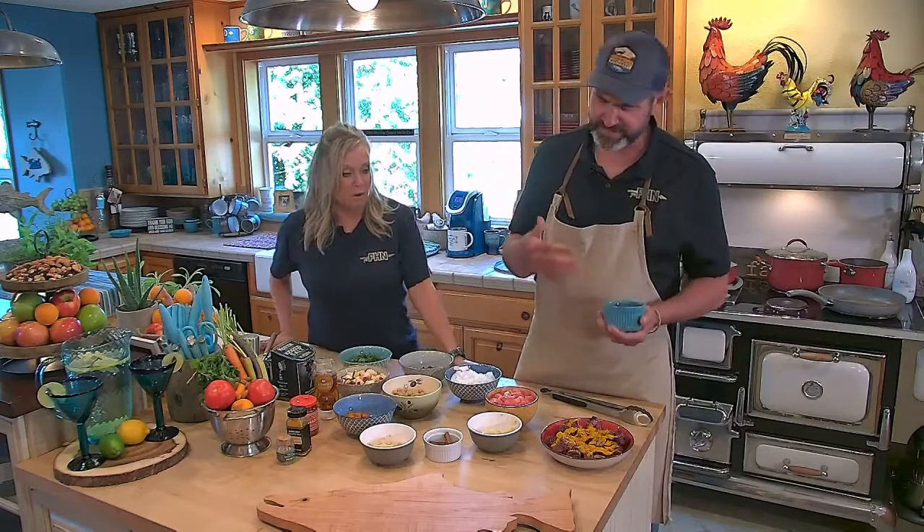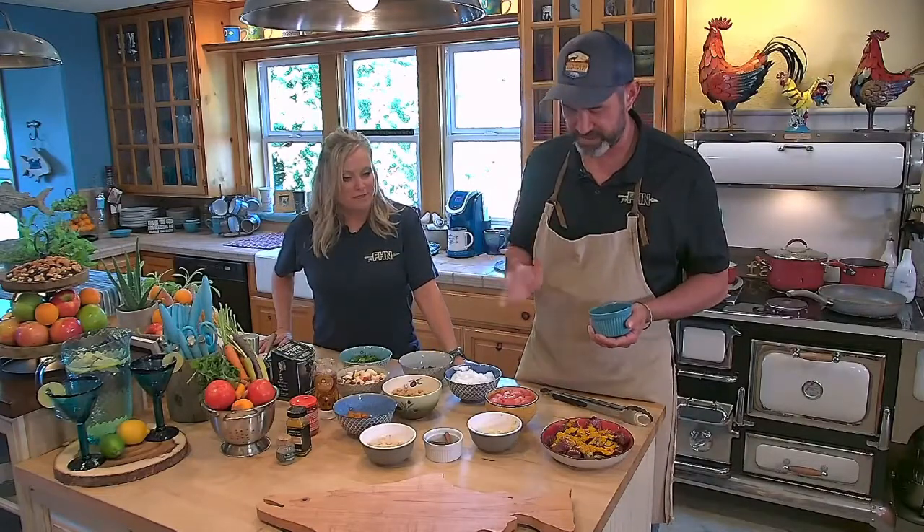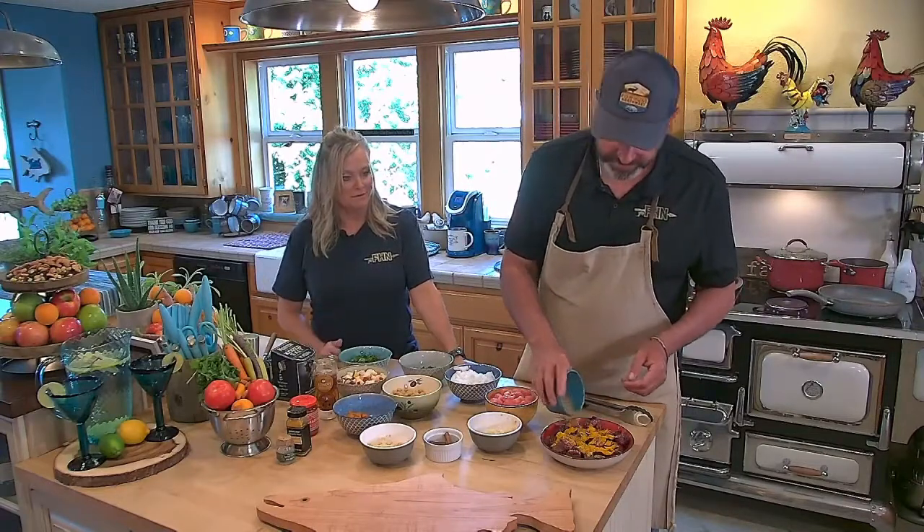It's a Moroccan spice. It has a lot of sweet spices — like clove and cinnamon and allspice. It also has cayenne and coriander seeds. It's so much stuff. I don't think I'd ever think of cinnamon in a stew. And we're going to add extra cinnamon too.